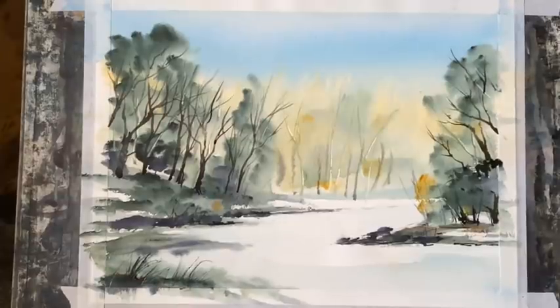Now I'm just going to leave the trees to dry and then I'll move on to the river, the reflections and any other finishing touches — I'll see you soon.